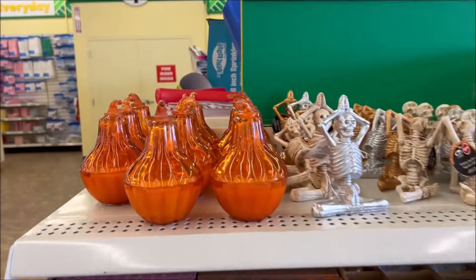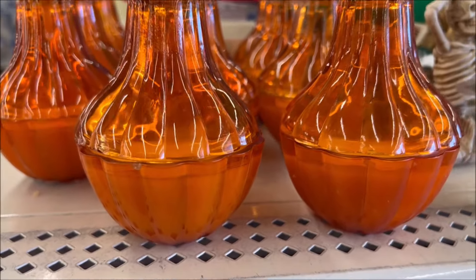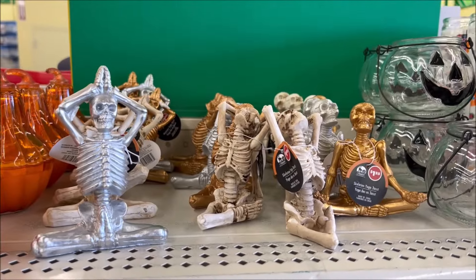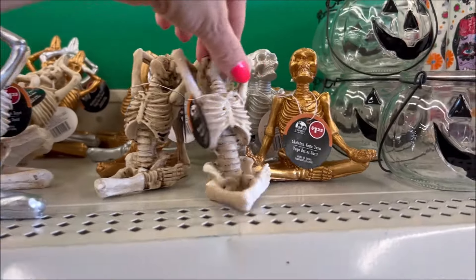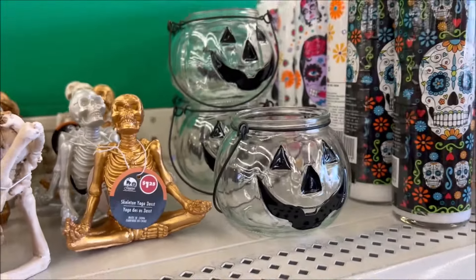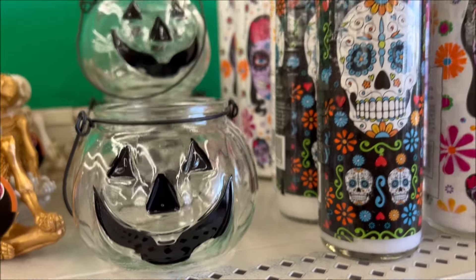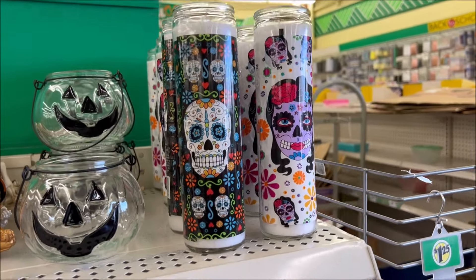They have this orange pumpkin candle for only $1.25. And then they have little skulls that look like they're doing yoga — in silver, white, and gold. Then they have the clear pumpkin jars you can put candles in for $1.25.